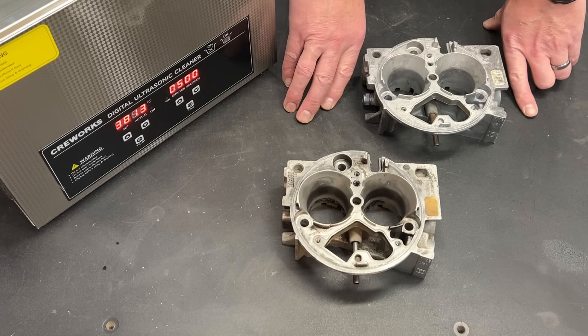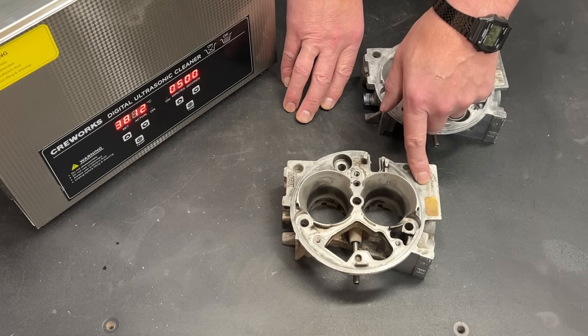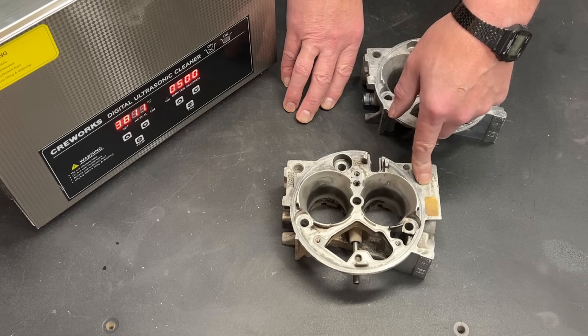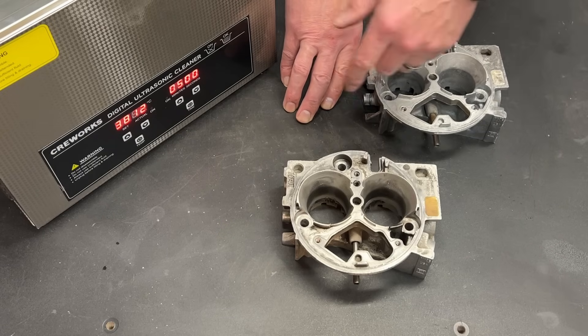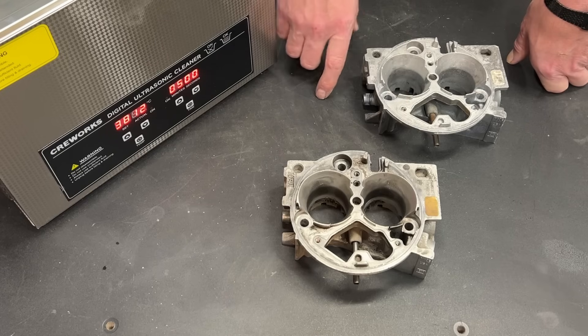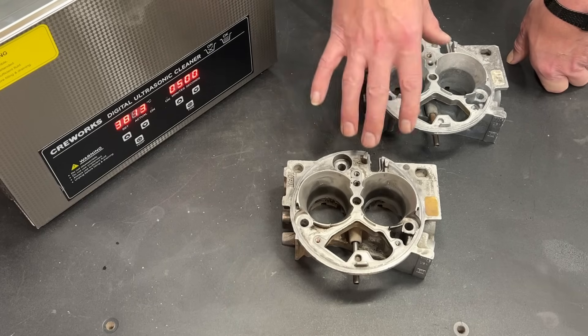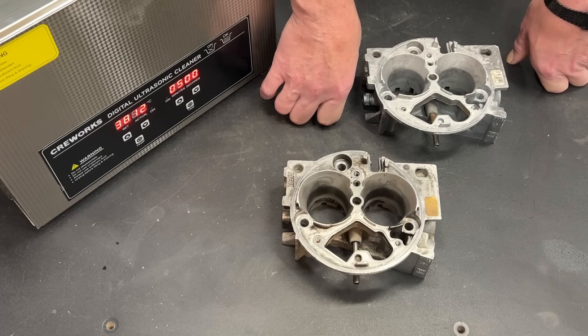I have so many projects, so many things going on. Why would I want to spend an hour scrubbing this when I could spend that hour editing a video for you to watch or working on another project in my shop? So this is actually going to go in this, and I may throw this one in for another round as well, just to finish getting these cleaned up and get a few little spots that are not perfect.